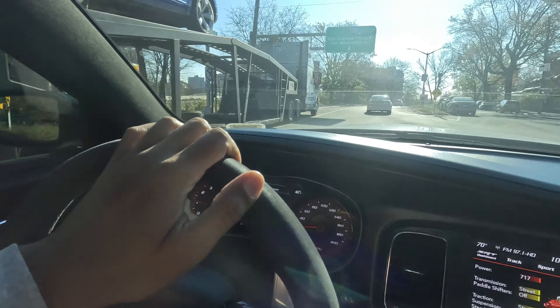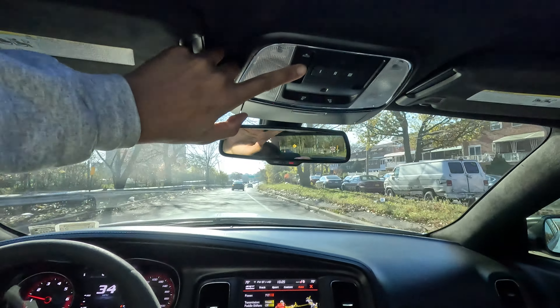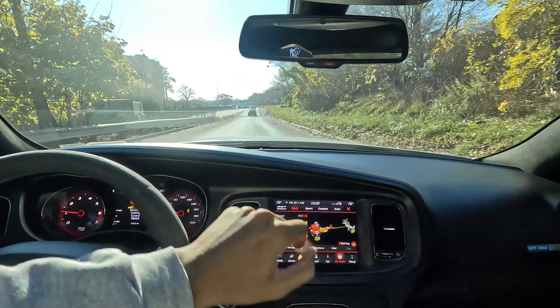We're jumping on the highway right now. I want to check how these Coopers behave, so let me go to vent real fast and put this car in track mode.